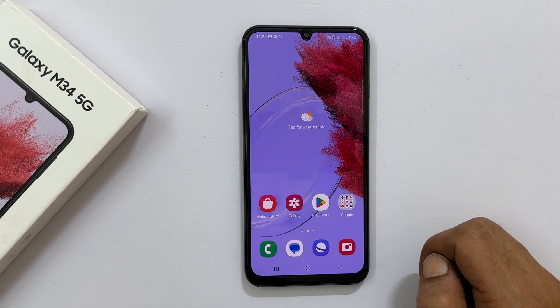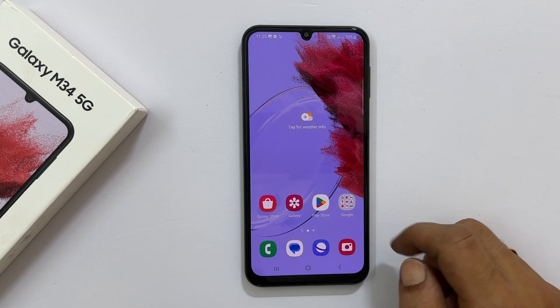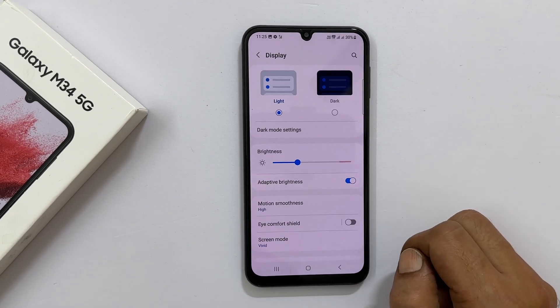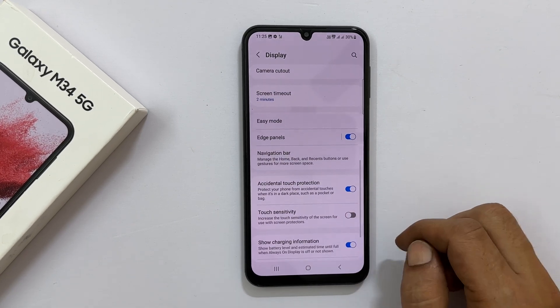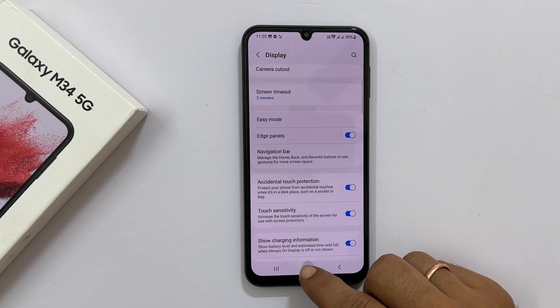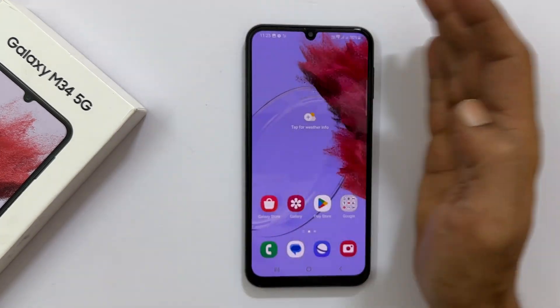Another check: if you use a screen protector, go to Settings, then Display, and toggle on Touch Sensitivity. Now you will be able to take the screenshot using the palm swipe gesture.